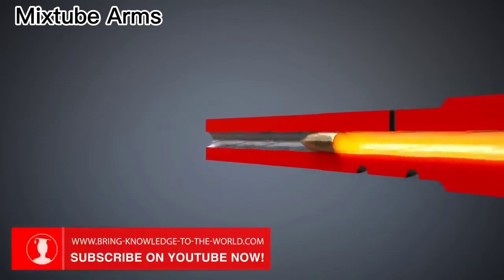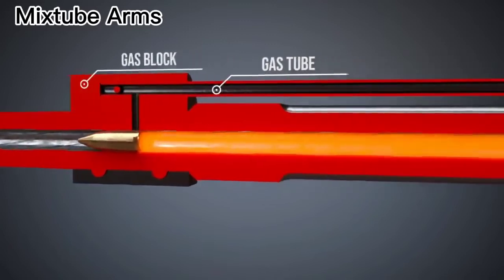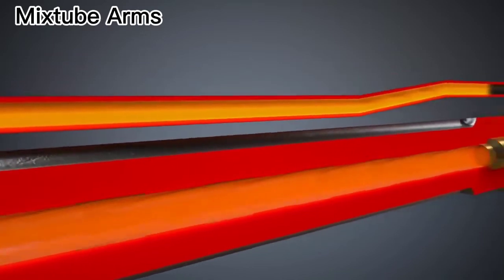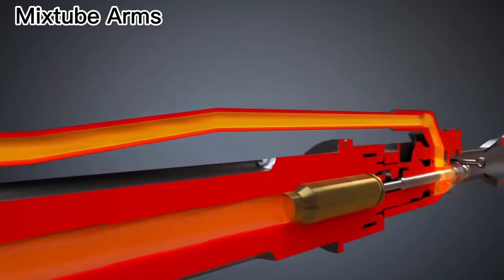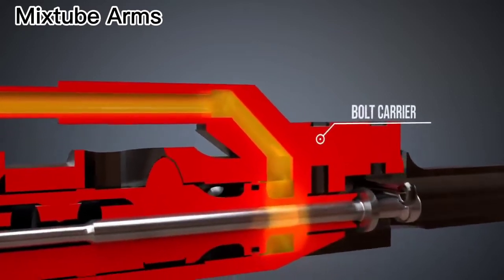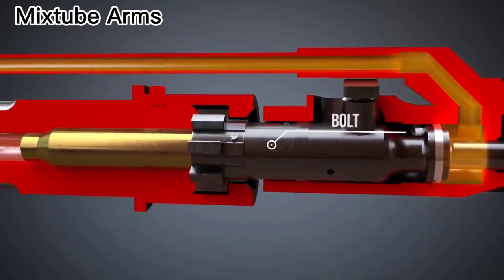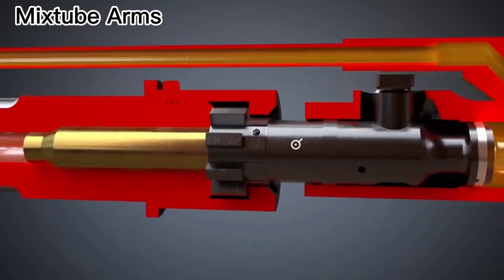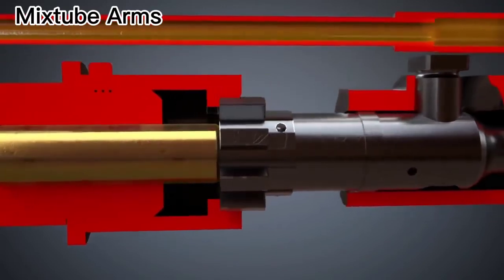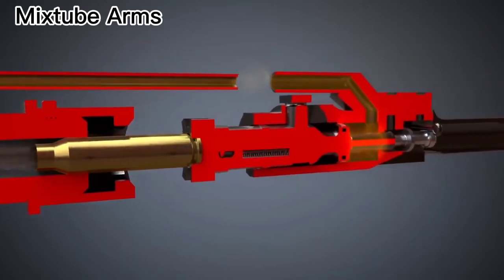The gas block and the gas tube connect the barrel with the bolt carrier. The pressure provided by the propellant is transmitted to the bolt carrier. Consequently, it is pushed back. The bolt is unlocked and moved backwards by the bolt carrier by means of the cam pin. The extractor removes the spent case from the chamber while the spring-loaded ejector ejects it.